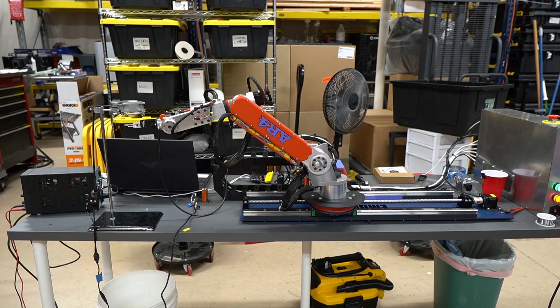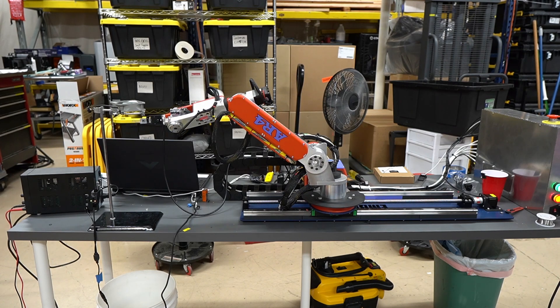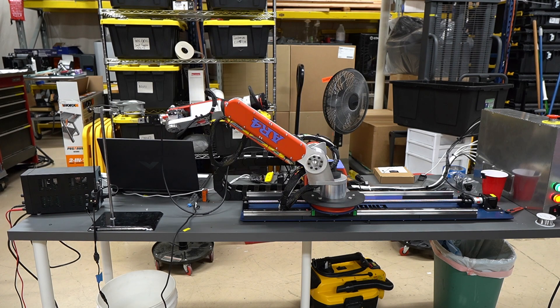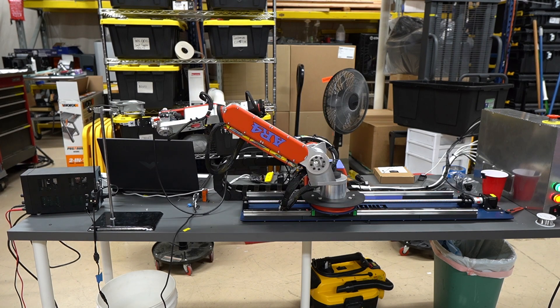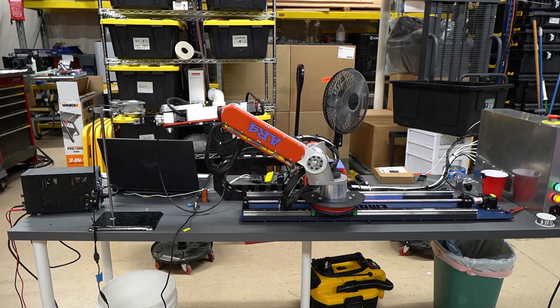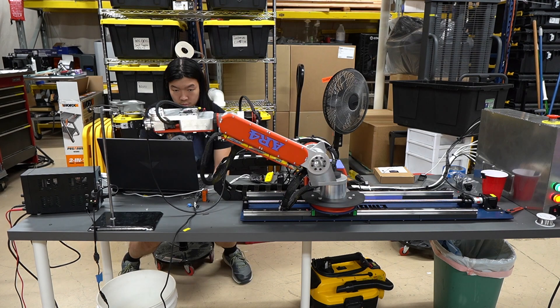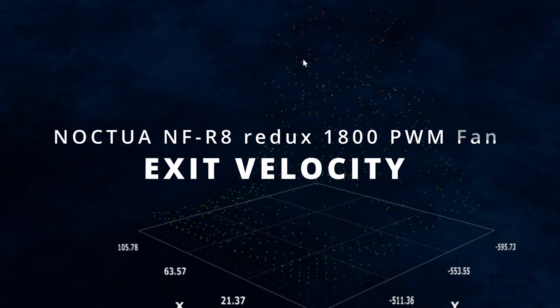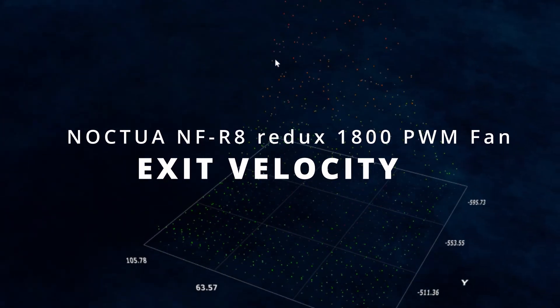We built this robot because we all have ADHD and nobody could hold a sensor still enough for long enough. We came to the conclusion that we needed a robot after watching Barry wiggle around with a handheld sensor trying to hold still during our early development. This is a scatter graph of the airflow immediately below the fan we were testing.